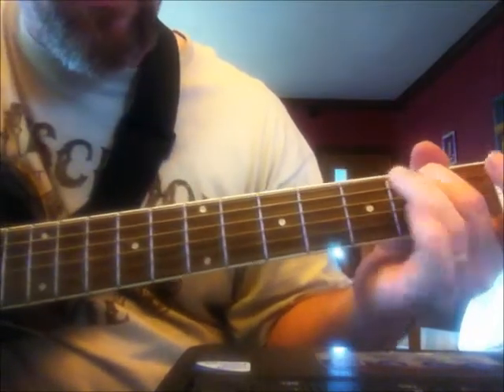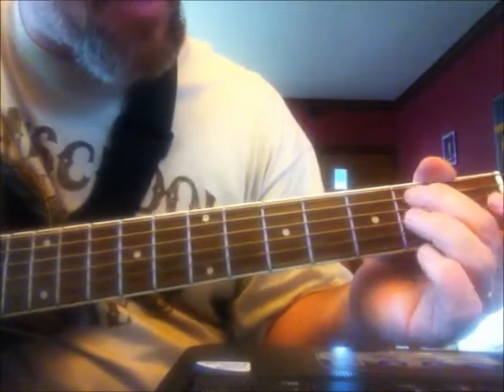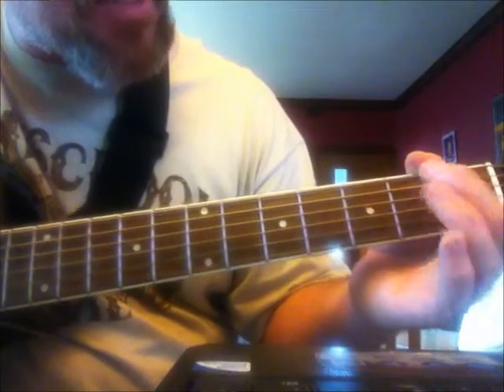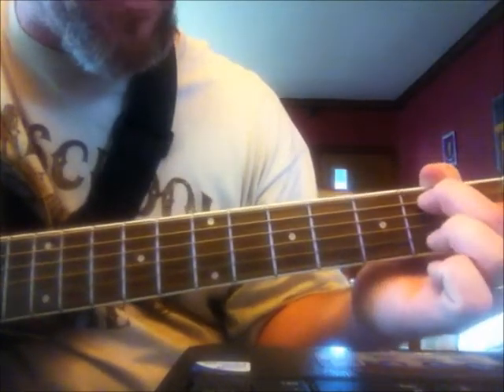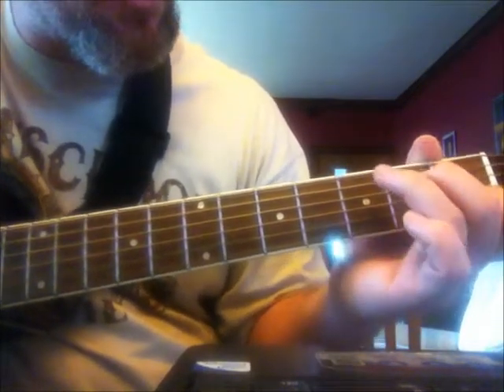And then there's another little lick after that — basically you're going to strum your A string open, hammer on the 2nd fret, and then play the D string open. And you're going to do that twice. Sounds like this.